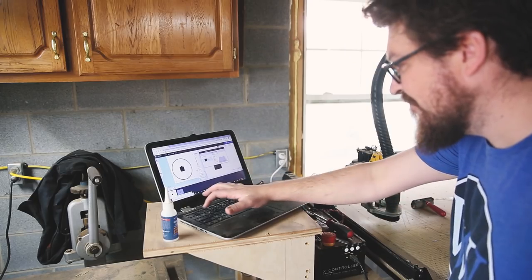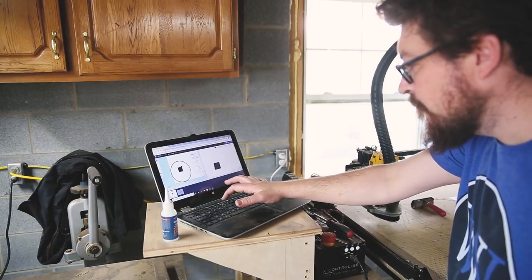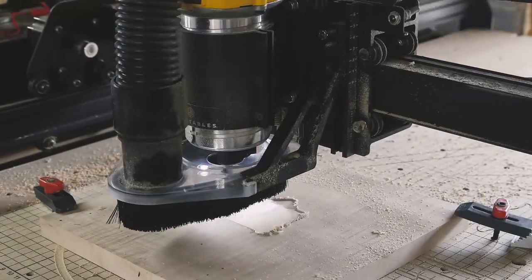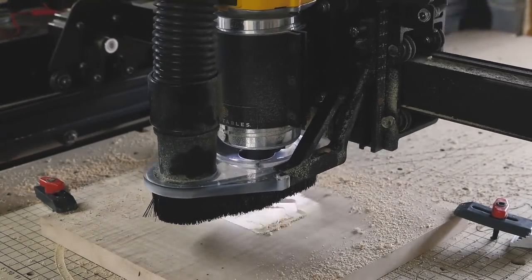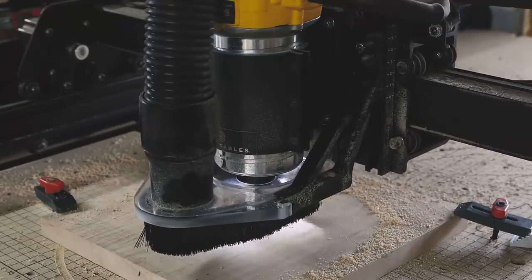I headed to my shop laptop and designed a file in the Inventables software Easel, taking measurements off the clock movement I had ordered. Once I had my file designed, I clicked carve and let the X-Carve do its thing while I went to spend time with my family. I'll put a link to this file in the description if you want to make one yourself.